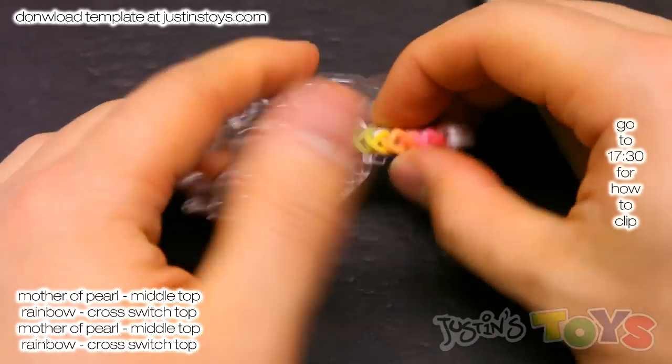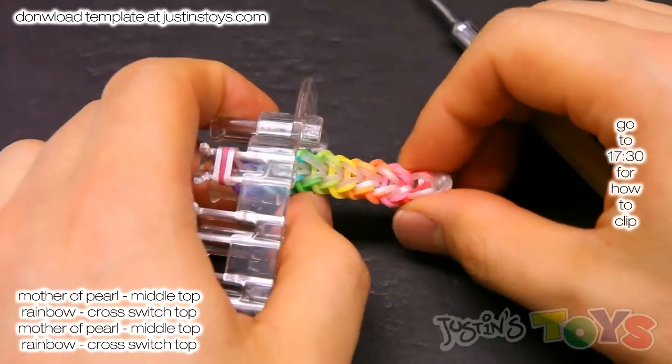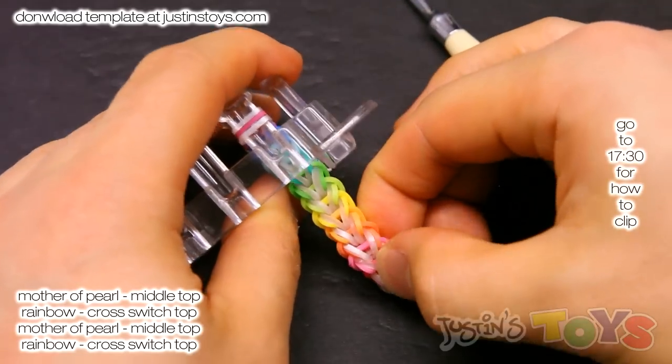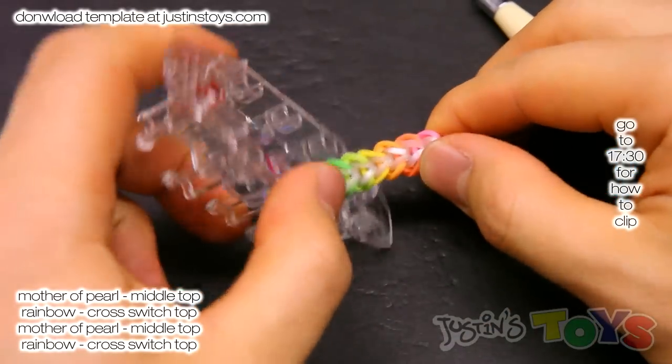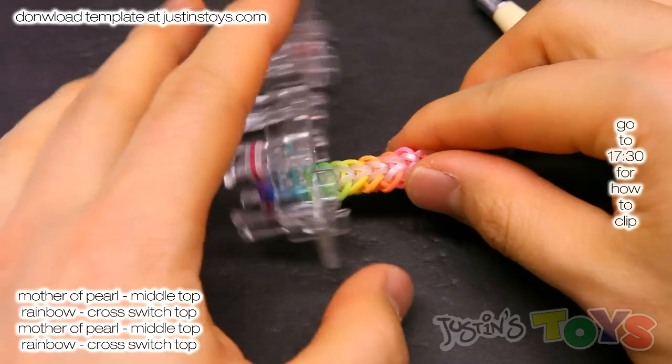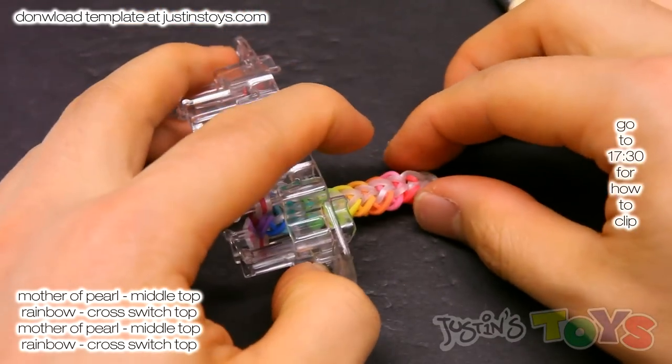It's starting to develop — a nice cross on the side, mother of pearl down the center. I'm just going to fade to the end when this bracelet is long enough to fit around my wrist. Alright, I'll be right back.